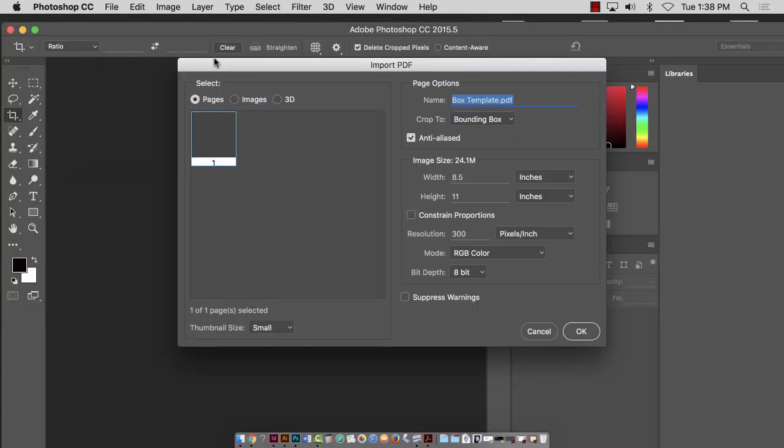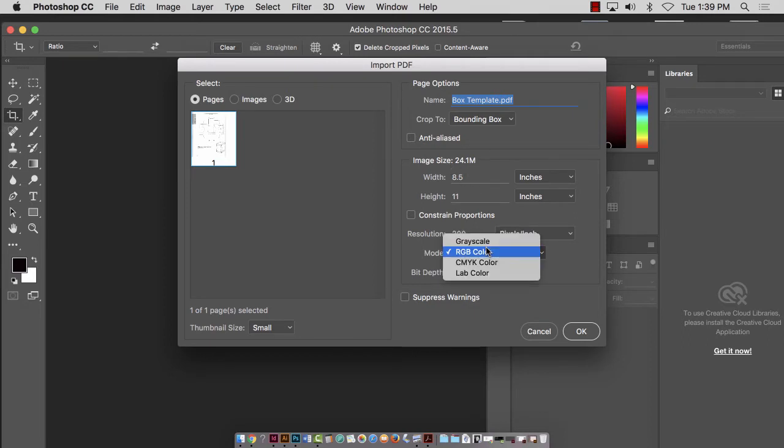Illustrator can be a little glitchy — we'll just see. Anti-alias I typically want off — I want it pretty sharp. Image size is 8.5 by 11, which is what it was. 300 pixels per inch should be fine. I really don't need RGB — I can go grayscale because it's just black and white. So I'm going to hit OK.